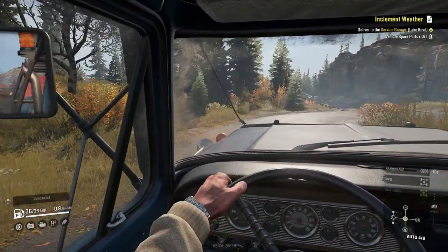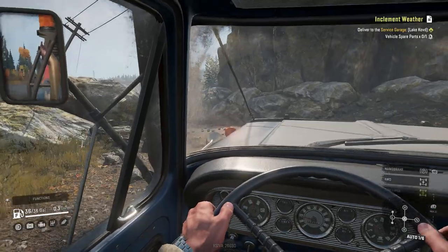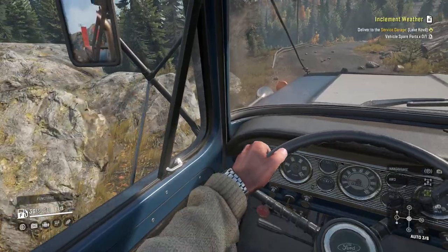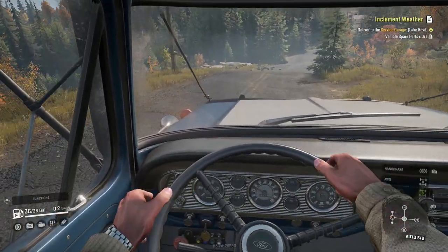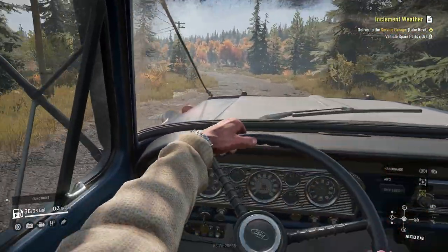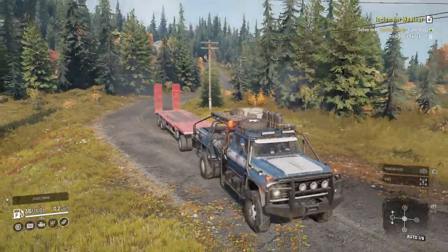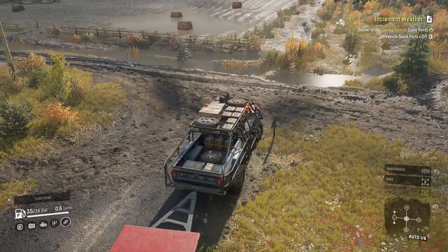Do remember, the side mirrors are basically useless now with so many attachments — we can barely see the trailer. Also, there are two other engine upgrades we still have to find, so I'm going to work on getting those and I'll do a video showing all the upgrades and where to find them. Now we're driving to the farm — look at the money coming in, guys.